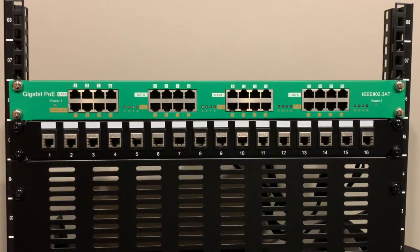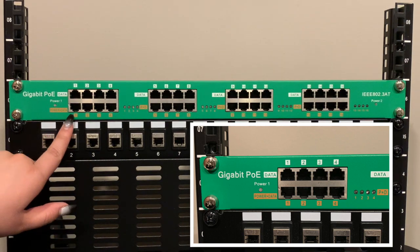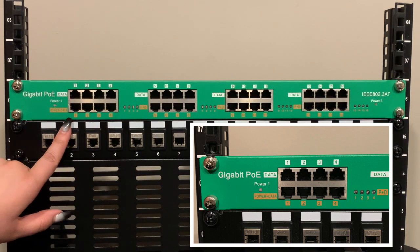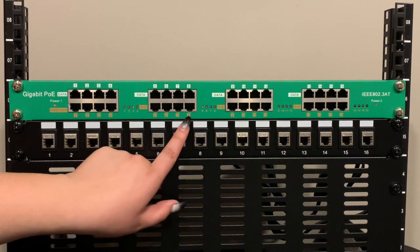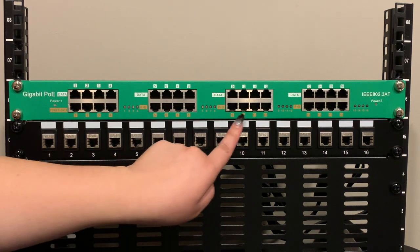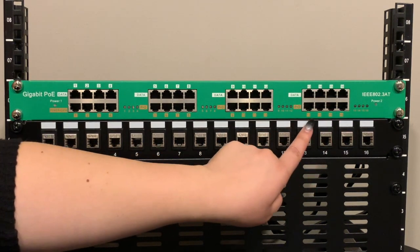Power is only added to the data cable once a compatible 802.3 AF or 802.3 AT device is connected. The AT16 offers power on demand and protects your non-PoE devices. The AT16 is designed to be installed into an existing rack. It supports pass-through data up to gigabit data speeds and has four banks, each made up of a group of four ports with its own set of LED load indicators.